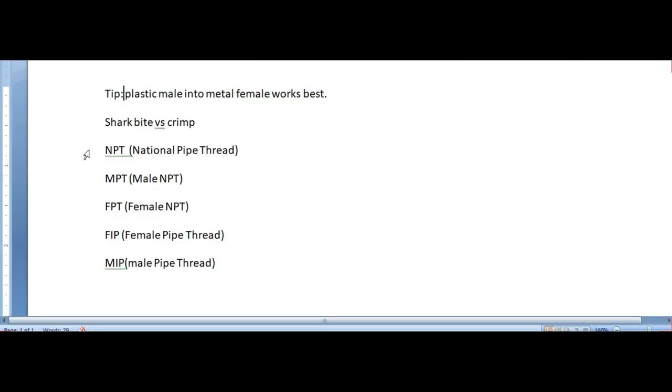Before I let you go, I wanted to give you some final tips. When you have a metal male fitting going into a plastic female you can oftentimes break it or rip the thread apart — be very careful there. Also with PEX, you can go with SharkBite snap connectors or you can go with the crimp. I highly suggest going with the crimp for the van, as you can visually confirm you made a good connection and it's not going to break on you while on the road. Whenever you're looking for connectors for your piping, get familiar with NPT — that stands for National Pipe Thread — and there's going to be male and female thread, so keep that in mind.